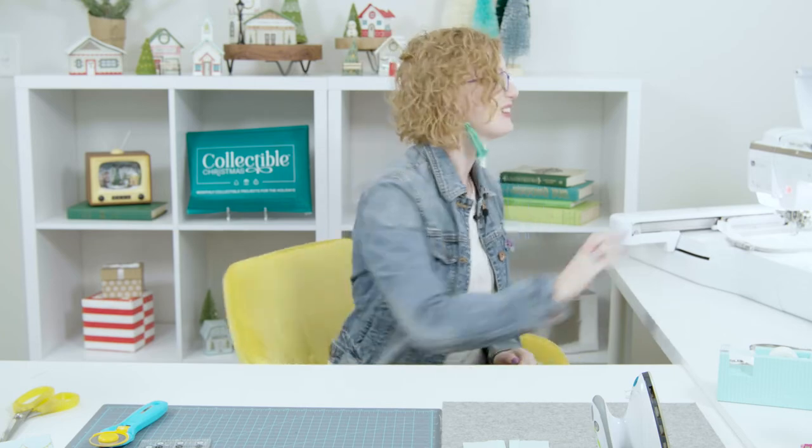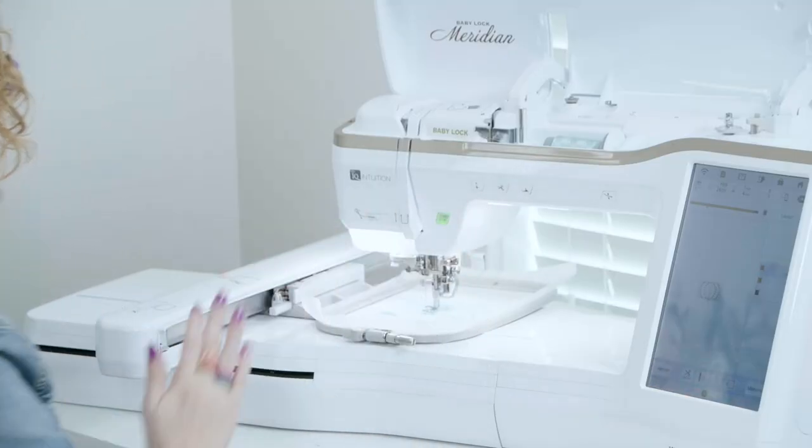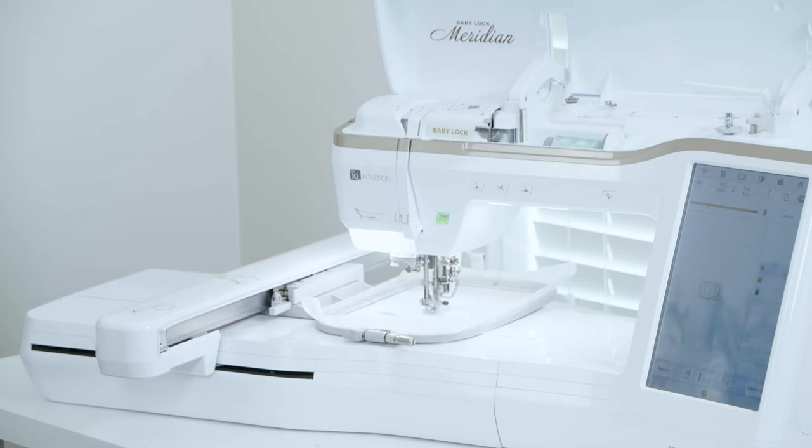Machine step five is stitching the center fold line. Machine step six is stitching the decorative lights on the roof — we're going to change our thread to that yellow color and then continue stitching.